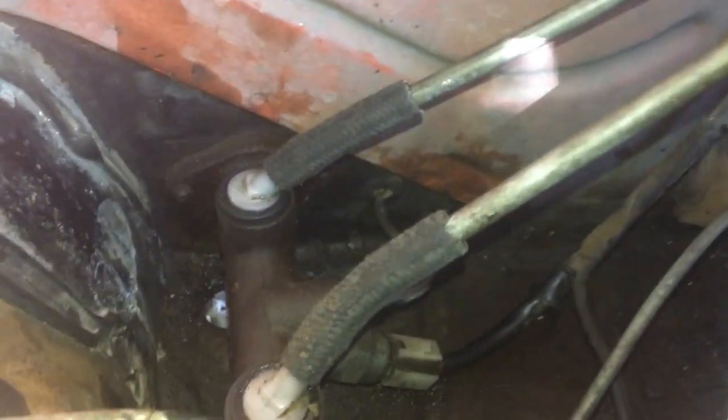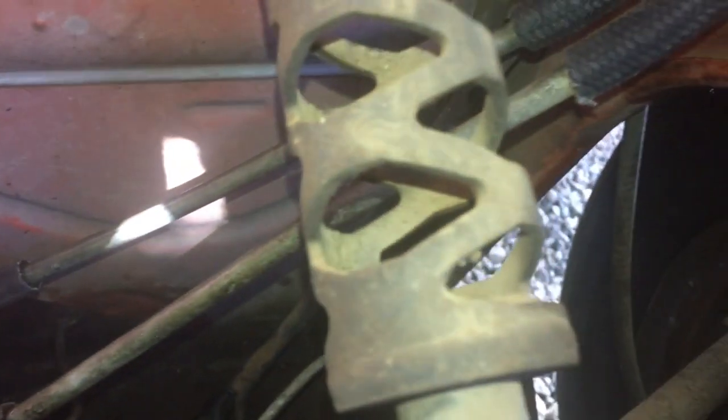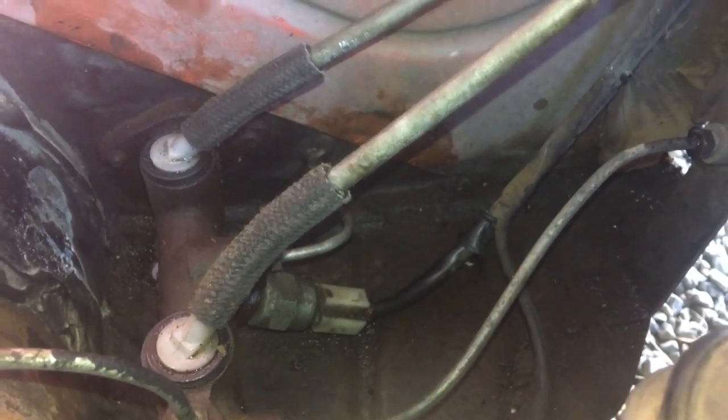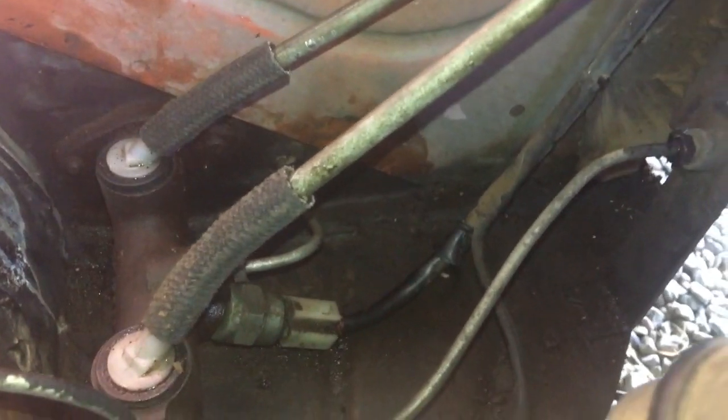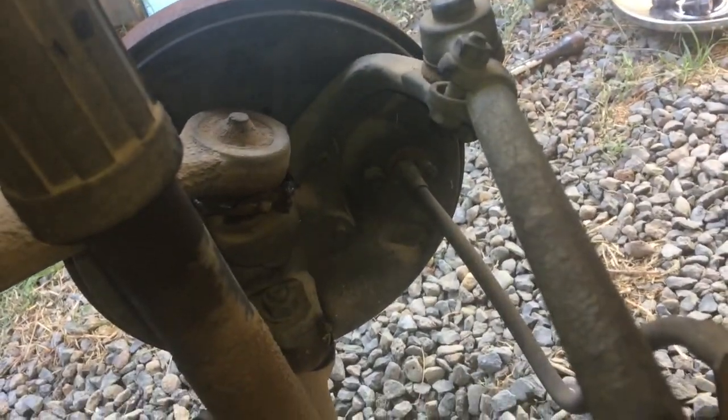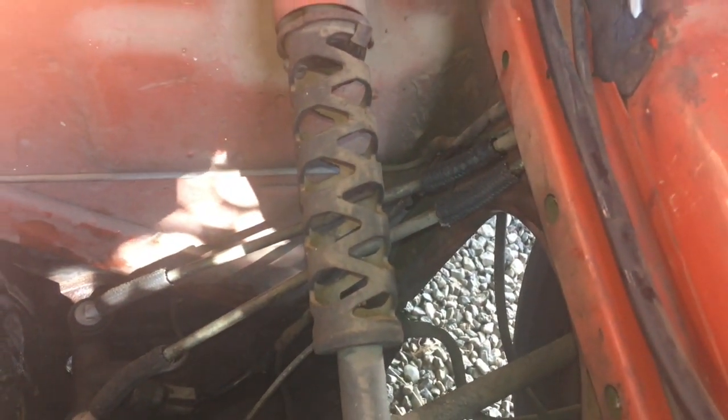Cut new hoses the same size as the old ones, got those in and filled up the reservoir. Some bubbles will come out and I do need to bleed the brake system, but these are not pressure lines — they're low pressure and kind of self-bleeding because of gravity; the air comes out and the fluid goes in. I'll have to go down there and crack the wheel cylinders and bleed those at some point, but not today. I'm going to finish putting in the tank and then clean the carb.